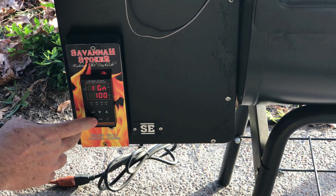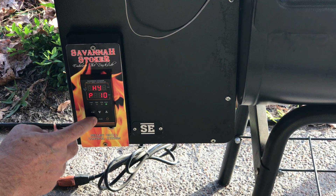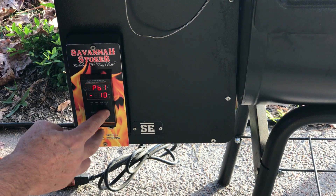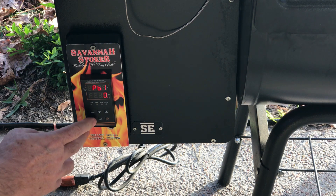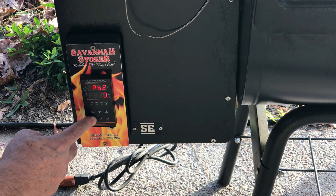From there, page down by hitting the Set key until we get to PB1. From the factory, this is going to be set to zero. Let's exit out of here — you can exit by pressing and holding the Set key and it'll go all the way through.